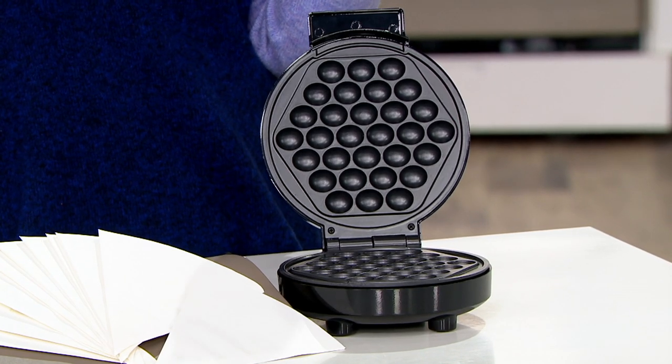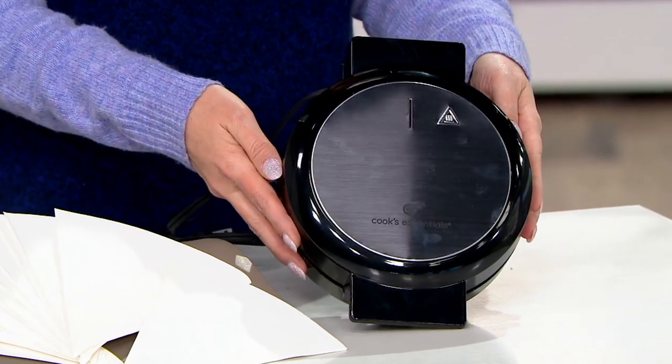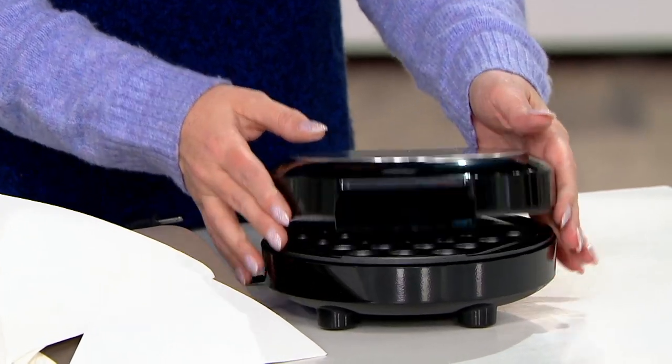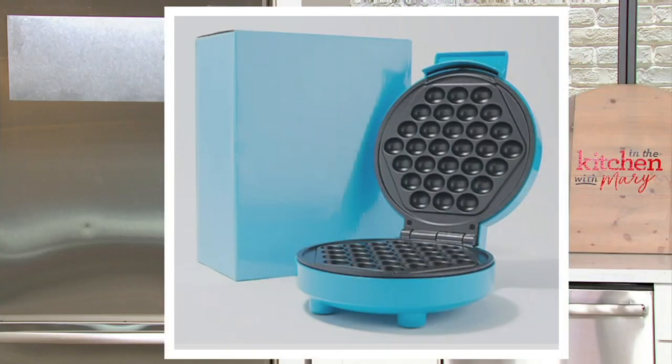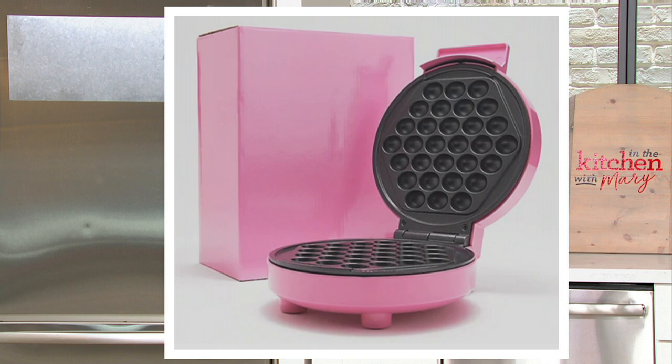Red — we have two dozen left. Aqua — 250 left. I do have black. Green, we have 450. How about pink? We still have pink — about 600 left there, but five easy payments of $2.63.